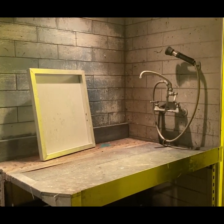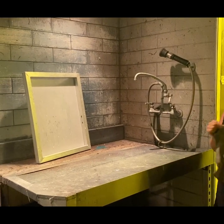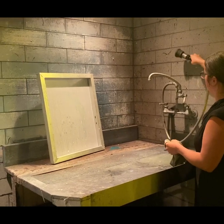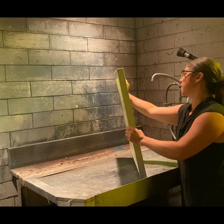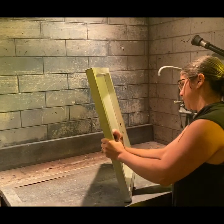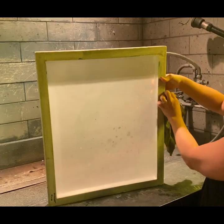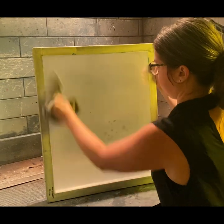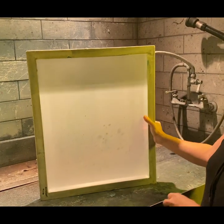Always put your supplies back where you found them. Taking a little rag or a sponge, I'm going to go ahead and rub in that degreaser so it gets to all parts of the screen on both front and back. All right, we have degreased our screen.